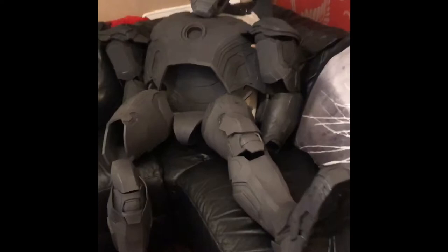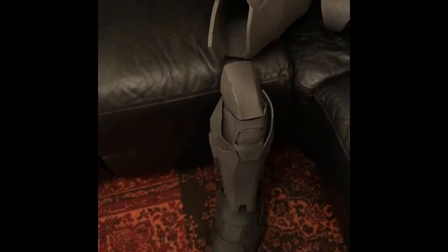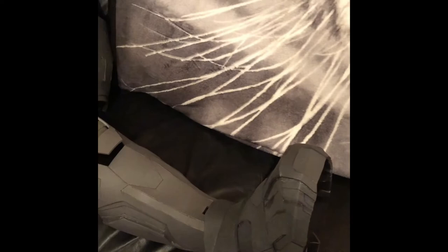Okay, here it is — eight months of work. We have a full-size Iron Man suit. It's currently for sale. I've got it on Facebook Marketplace, eBay, Gumtree, the usual places.